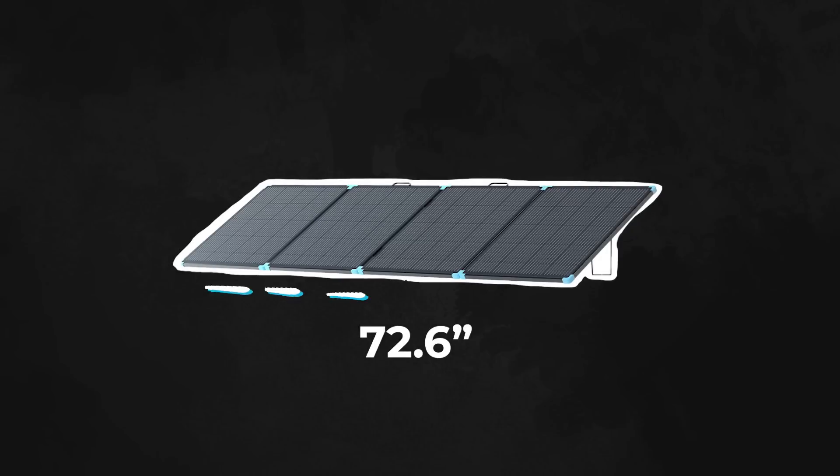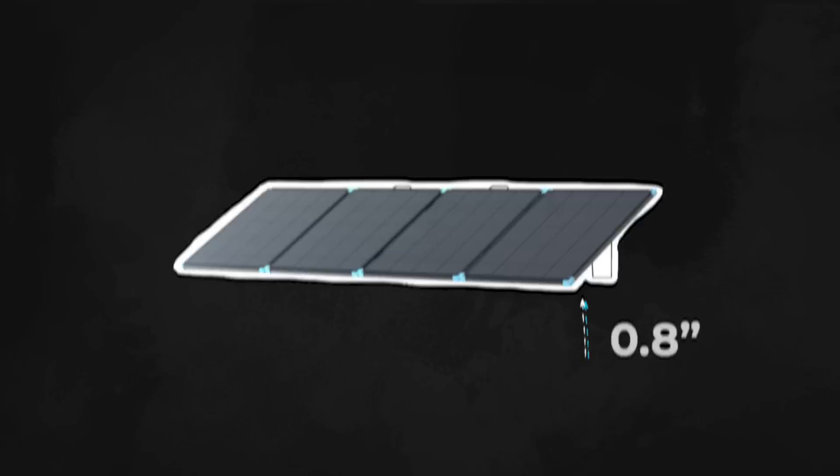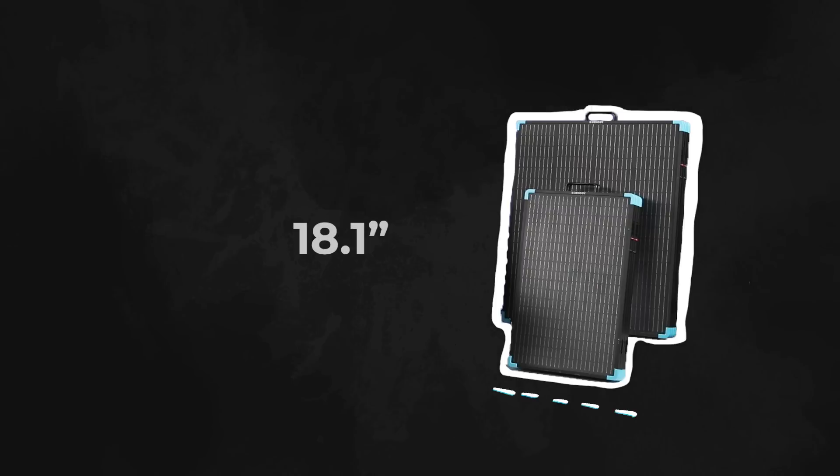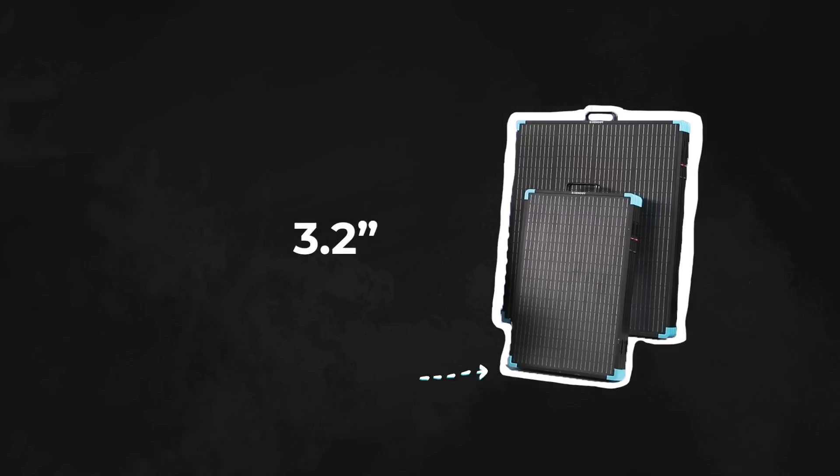The 220-watt model's unfolded dimensions are 72.6 by 27.2 by 0.8 inches, and when folded, it measures 18.1 by 27.2 by 3.2 inches.